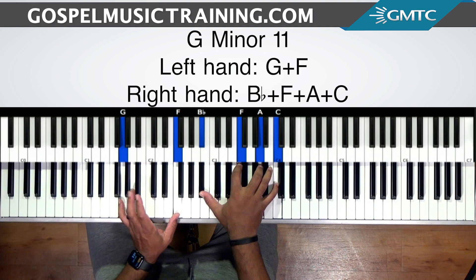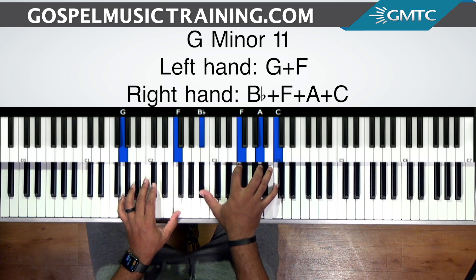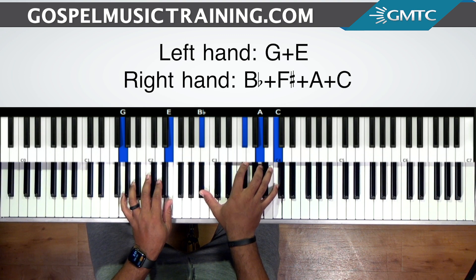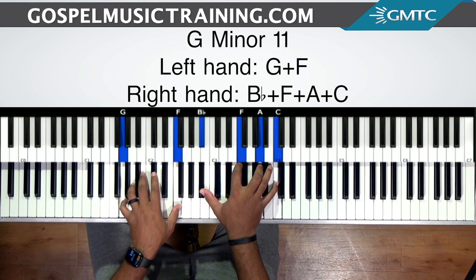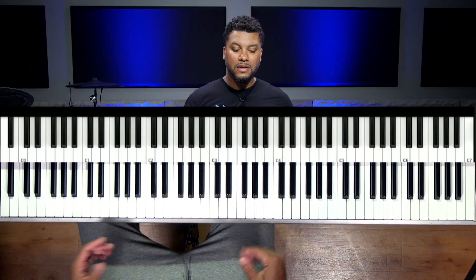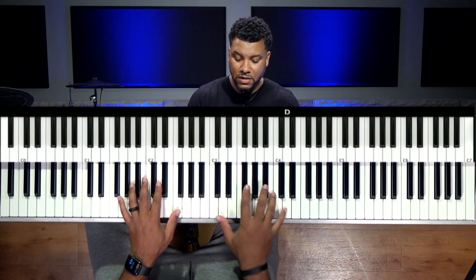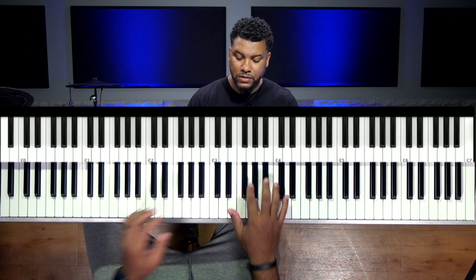So in both hands, the F is the only note that's being altered. In my left hand, we're going to flat it, and in my right hand, we're going to sharp it — we're going to raise it. So it's going from here to here. Basically, you can use this in like a 7-3-6, with whatever voicings that you're going to use.